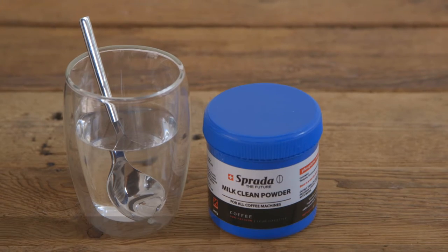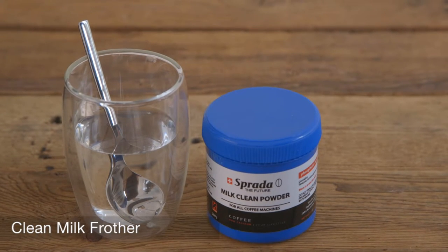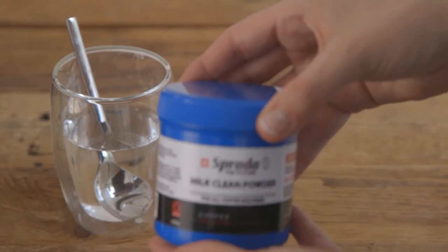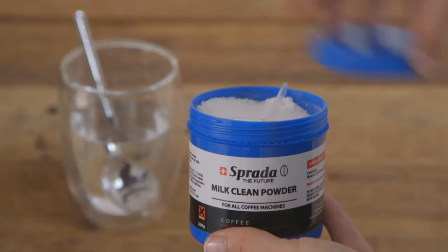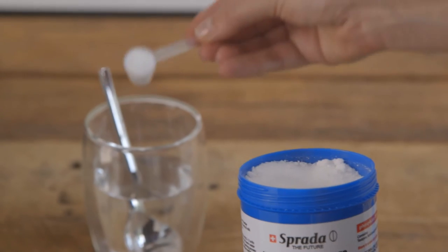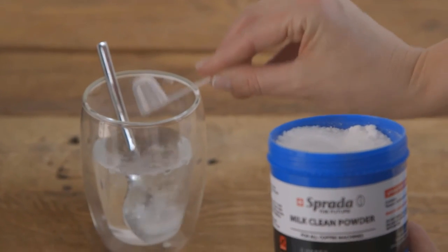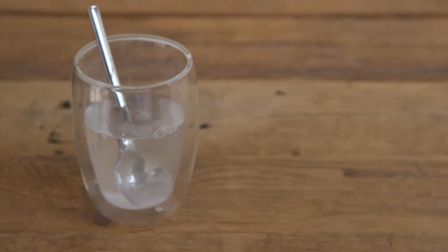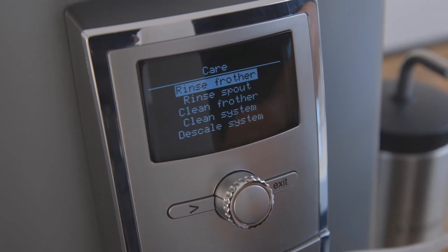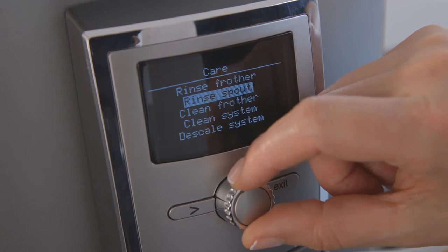Cleaning milk frother. Apart from rinsing your frother after each use, we recommend a proper cleaning of the frother at least once a month using the Sprada milk cleaning powder. Start by preparing a cleaning solution by dissolving one scoop of the milk cleaning powder into half a glass of hot water. Dial to care, clean frother and press to select.